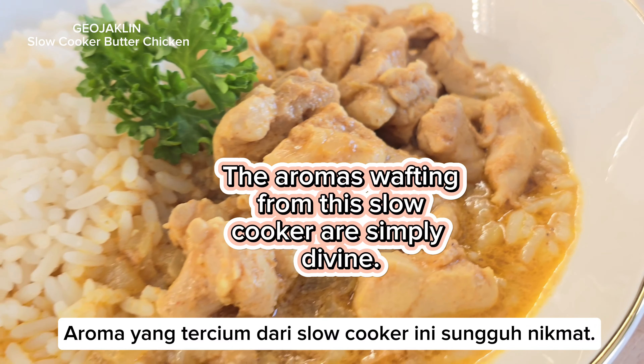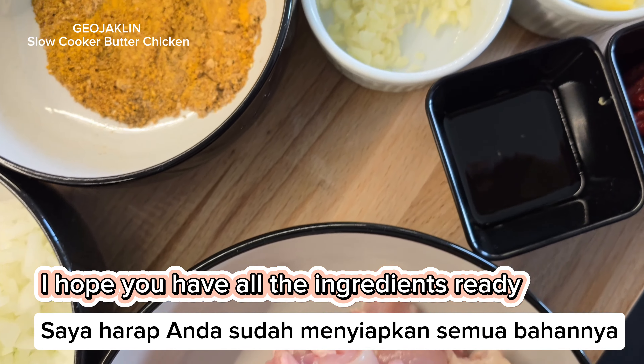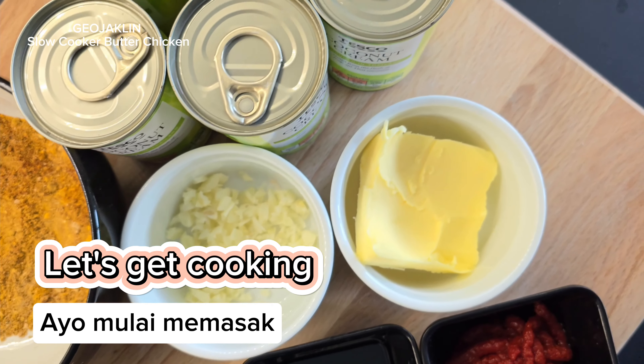The aromas wafting from this slow cooker are simply divine. I hope you have all the ingredients ready. Let's get cooking.